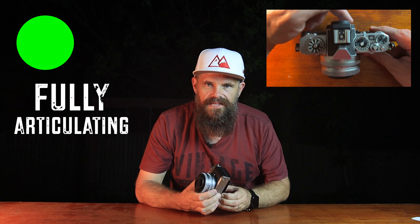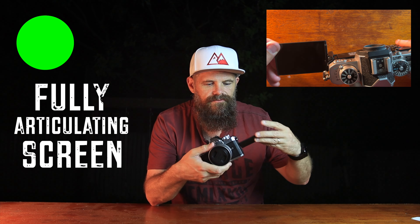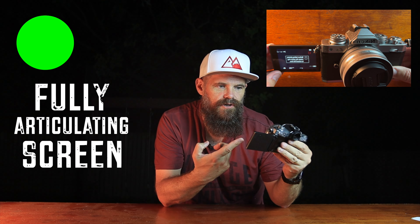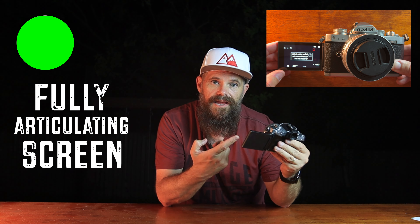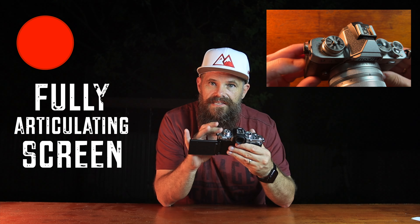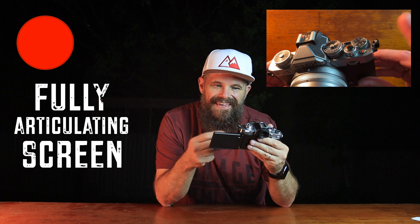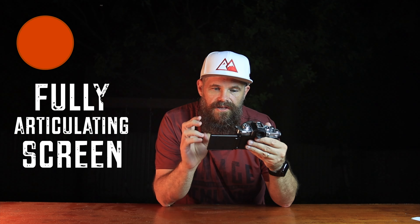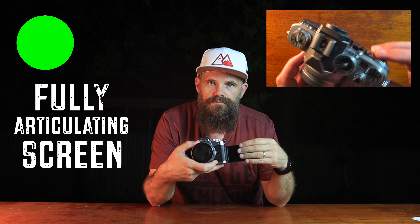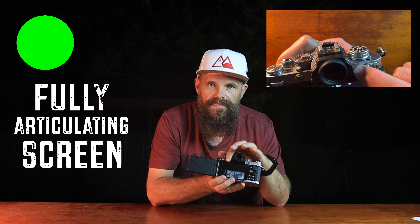Now let's talk about the fully articulating screen — perhaps this camera's greatest feature. You can flip the screen out all the way around for selfies or vlogging work. I usually vlog with this camera and it works out really well, except for some little dangly plastic pieces that rattle in the wind. Once you flip the screen around, it has priority over whatever you've set with the monitor button at the back, which allows you to switch between the eyepiece and the rear screen.